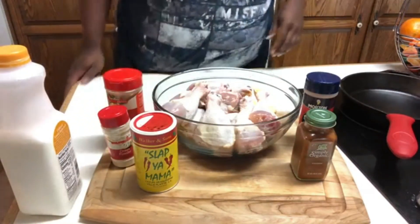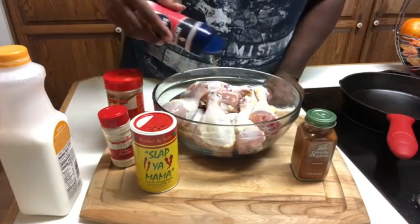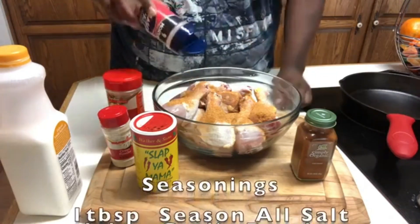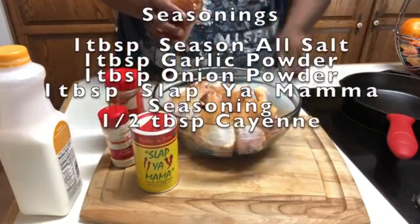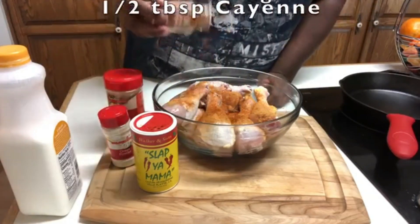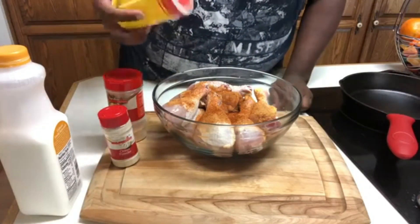So the chicken has already been washed, so we're just gonna go ahead and season these up really quick. This does not take long at all. I'm gonna say this is about one tablespoon of each of these seasonings. You can use less on the cayenne pepper if you don't like it spicy at all. I also add a little bit of hot sauce to this mixture, so you can go pretty light on the cayenne pepper.